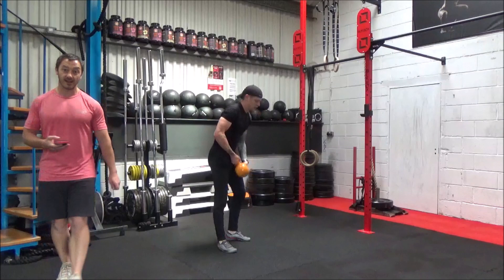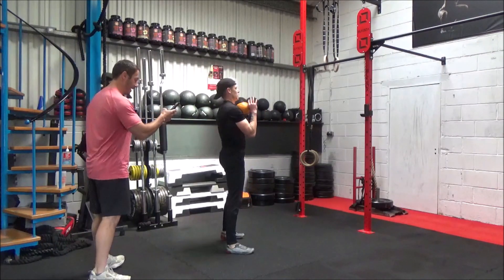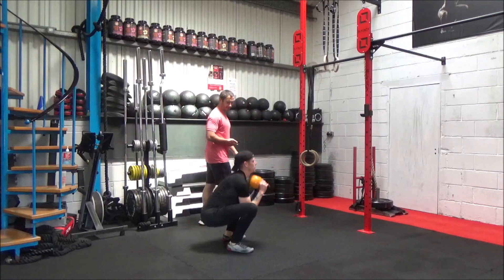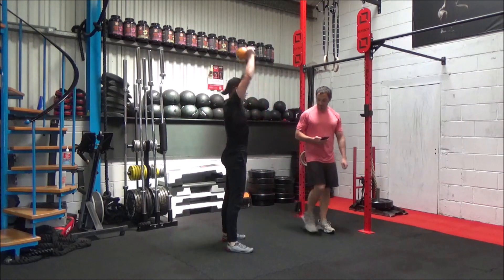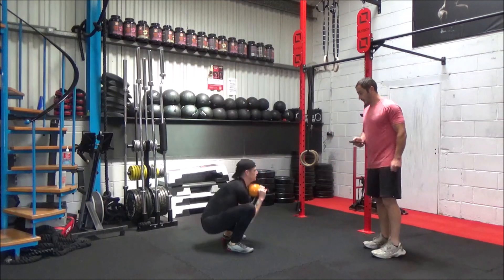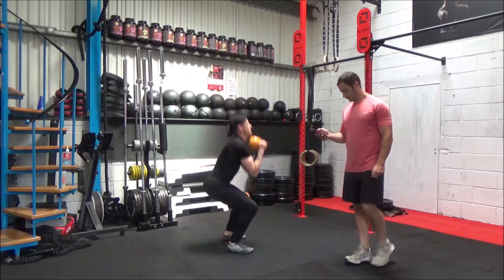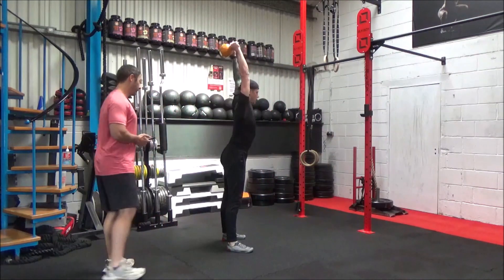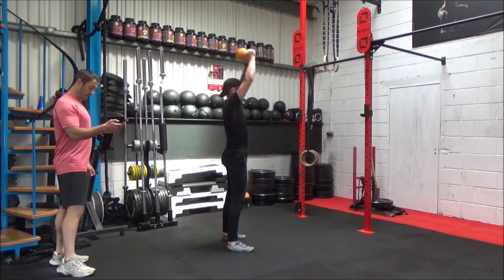Okay, going into those thrusters this time. Ready? Steady. Let's hit it. Having those deep squats, Matt. Doing good. And time.